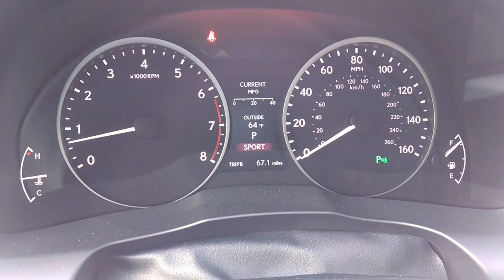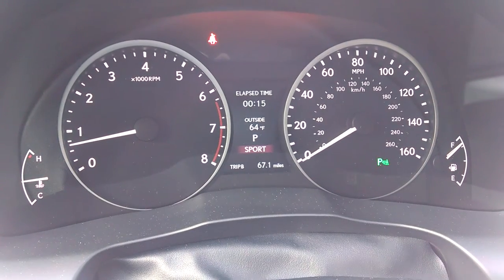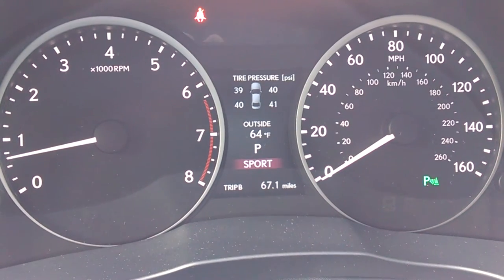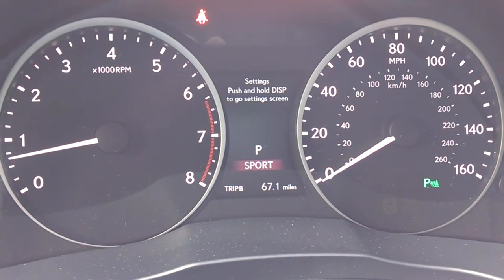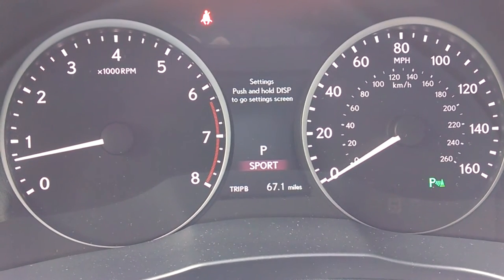So right now I'm just pressing the display button. Let me zoom in here a little bit. Now settings — push and hold display to go to the settings screen. I'm going to push it and hold it in.